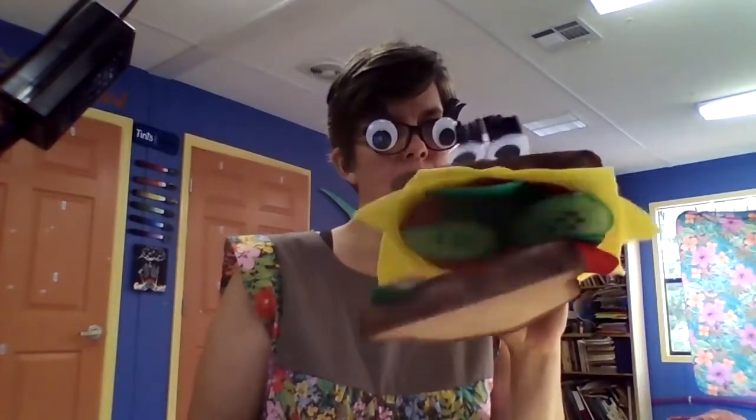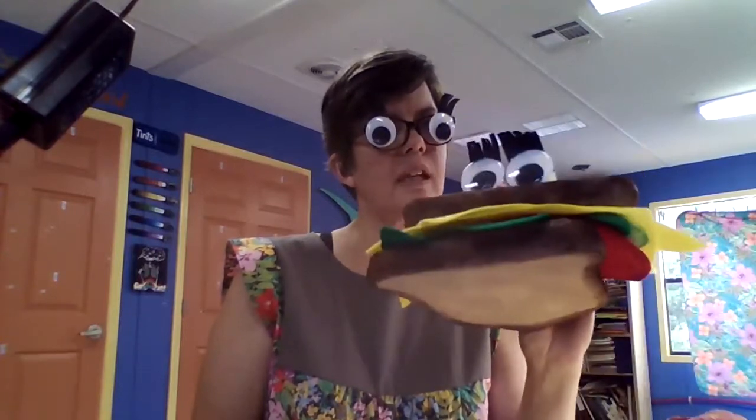Sammy Witch, I'm noticing something different about you. Well, could be my eyes. Those are my eyes. Well Sammy Witch, you have your eyes on you and I have my eyes on me. Those eyes are a little confusing. Well Sammy Witch, someone said they needed an extra pair of eyes, so this was my solution. Oh, in that case that's okay.